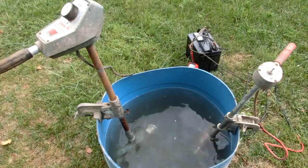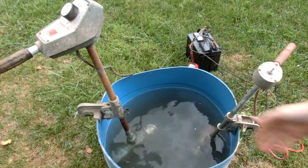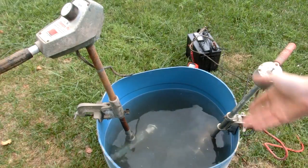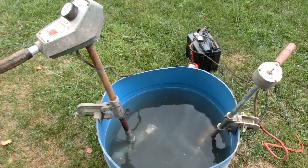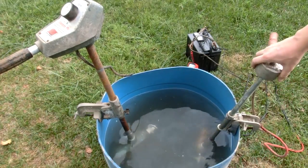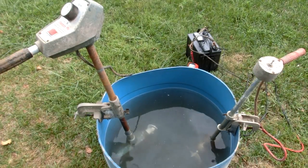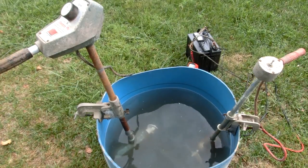If you guys have any ideas for a homemade little tiny boat, let me know. I'm really happy with these motors, and I think later this week I might work on cutting that barrel in half and then take it over to the lake and just slap one of these motors on to see what happens. I hope you guys enjoyed this video - thank you very much for watching!